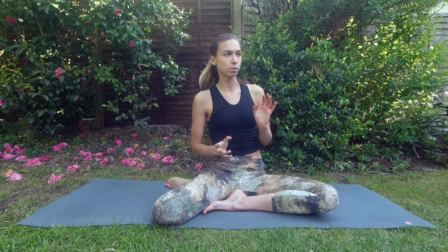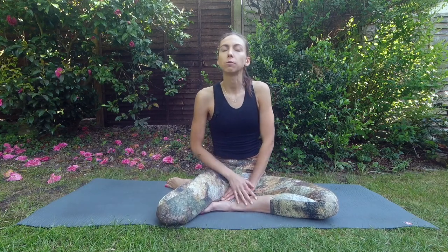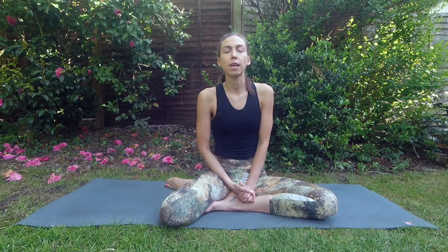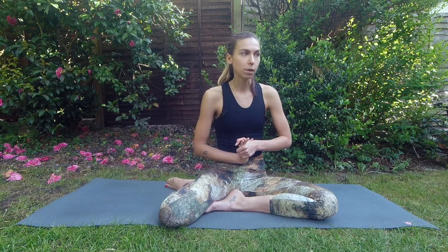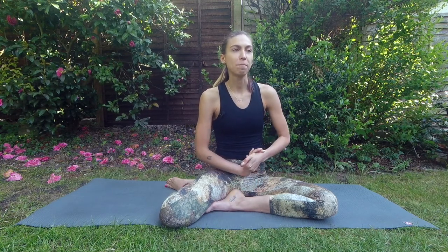Sun salutation is a cycle of different poses and it is present in every traditional type of yoga. If you practice yoga, you know them; if you go to a class, you'll get to know them. These poses are very common and hopefully this will be helpful. Let's start with a warmup and then move into the poses.